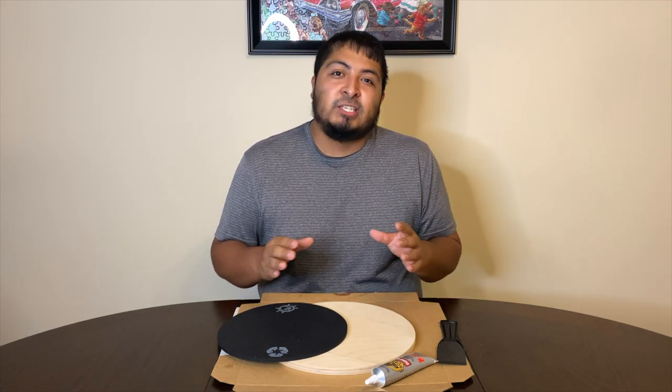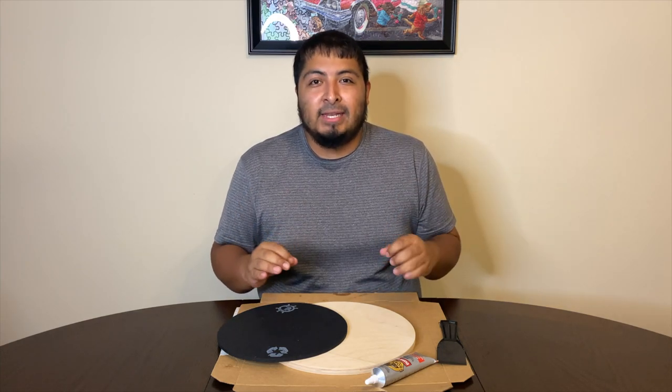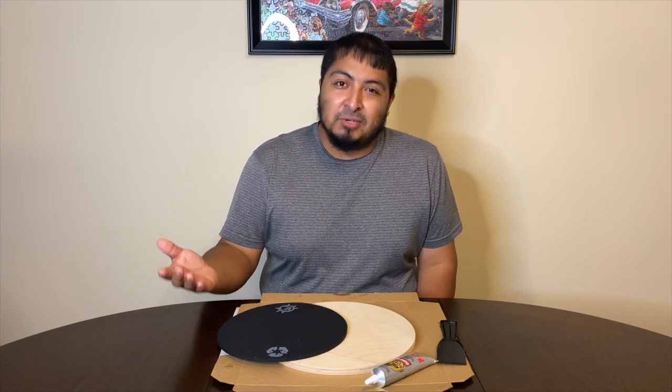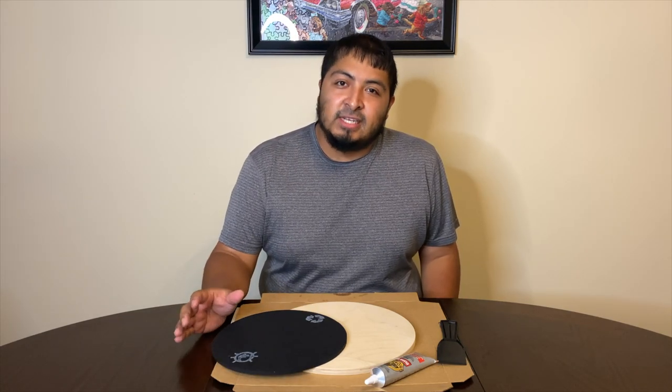What's up guys, today we're going to be doing a little something different. I am going to be making a homemade drum pad. Fun fact: I've never done crafts before — it's not something that I'm good at, as you guys know. So let's get right into it.